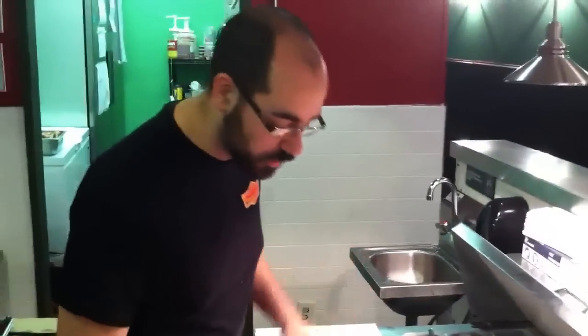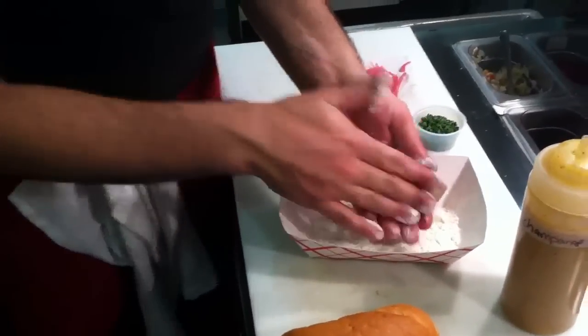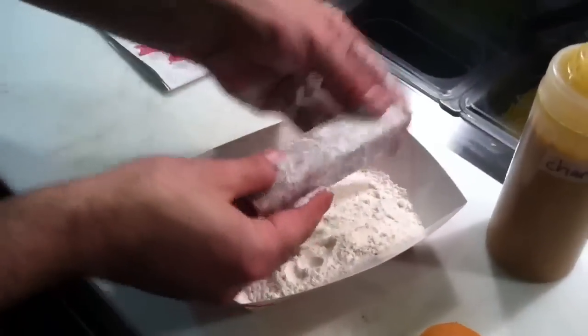First, we're going to start cooking one, and then we're going to talk about why we decided to do this and what head cheese is. This is one of our pieces of head cheese. We're going to dust it in a little bit of flour.